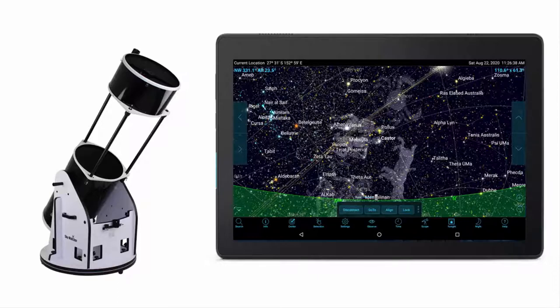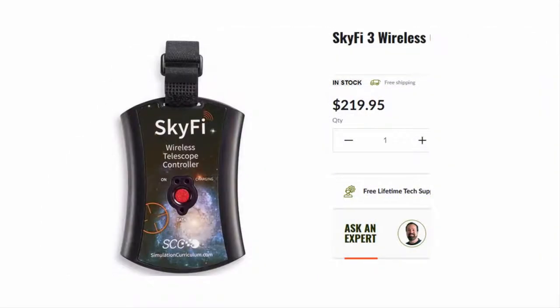The telescope remains a push-to but now it's much easier to get targets in the eyepiece. There are two ways to make a data connection between the Argonavis and a device running SkySafari. The quickest and easiest way is via Wi-Fi using the plug-and-play SkyFi 3 Wi-Fi to serial adapter. This is the simple option.